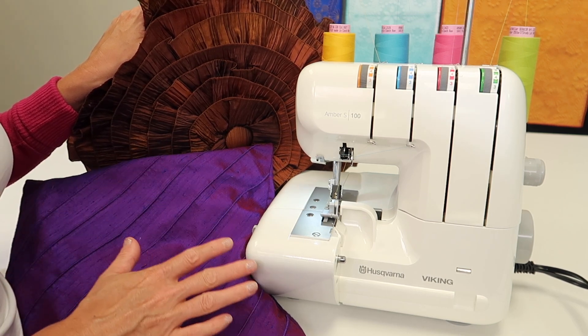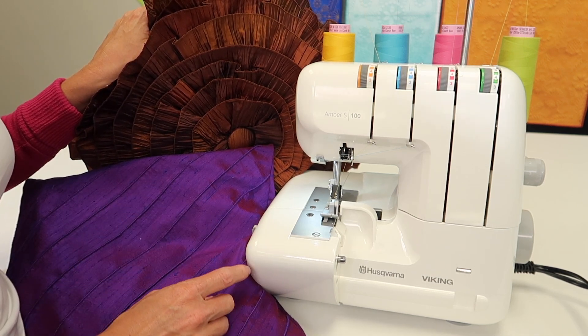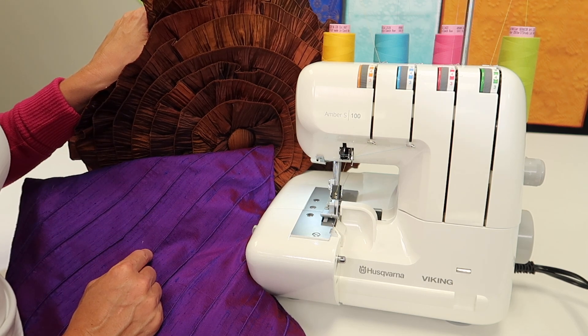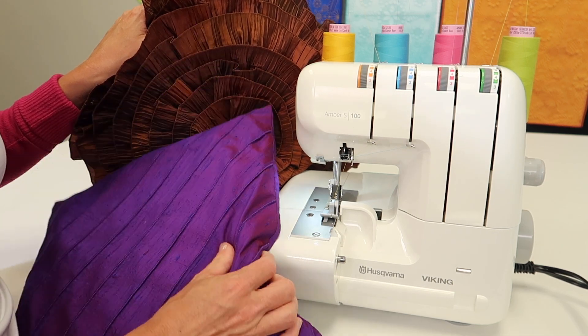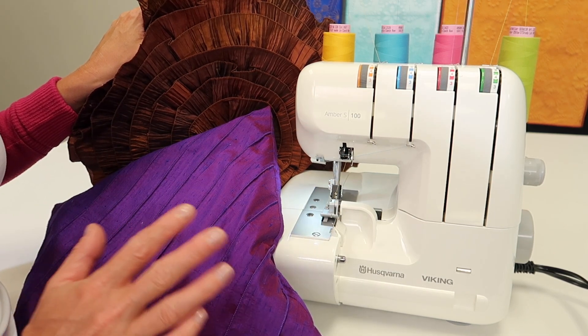People ask me all the time, Sarah, what is your favorite serger class? It's not just the ones I've done — I also have some of my favorite Craftsy serger classes that I always send people to. They are always impressed by all the things they can now use their serger for. Check it out.